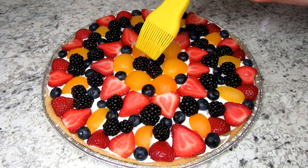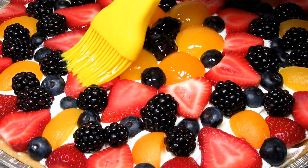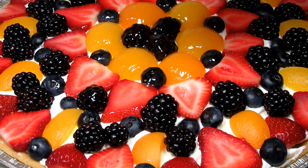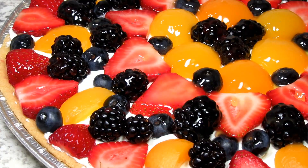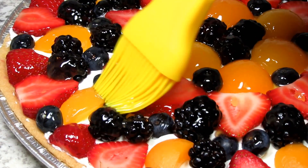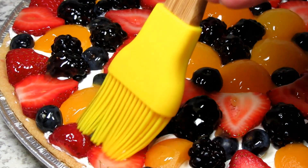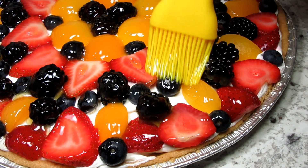Once you have the fruit applied it's time for the glaze. The orange glaze really makes the fruit pizza extra pretty and adds a hint of orange flavor. With any fruit salad I've noticed that oranges or orange juice really brings all the fruit flavors together. I'm lightly brushing on the orange glaze until all the fruit is coated — you probably won't need all the glaze. Once done, the fruit pizza is going back in the refrigerator until completely cool.